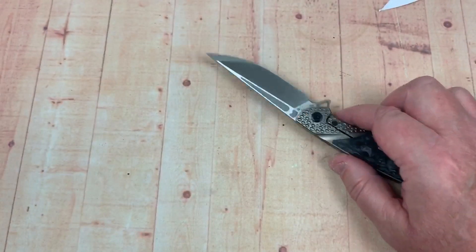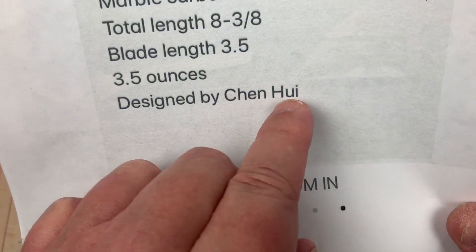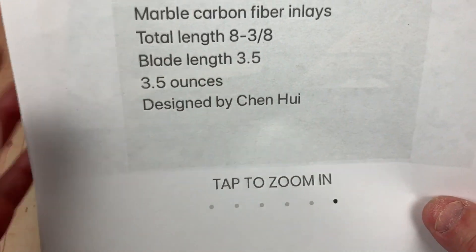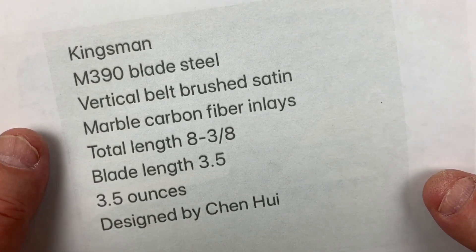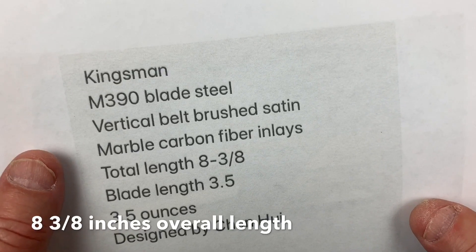M390. By the way, Chin Hui — or H-U-I, however you pronounce that — is the designer. 3.5 ounces, three and a half inch blade, eight and three quarter overall. Brushed satin finish.